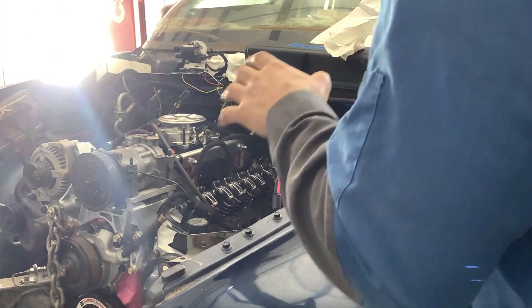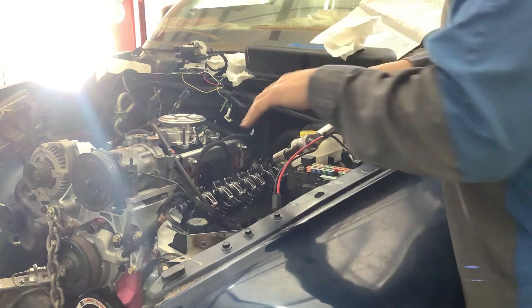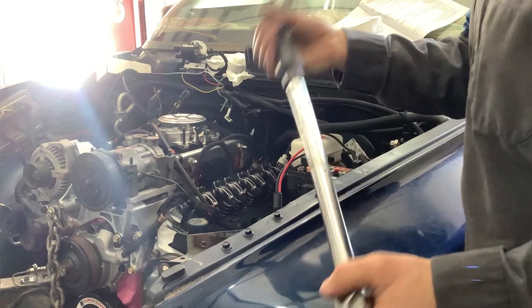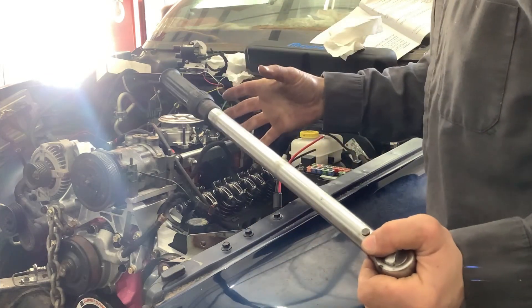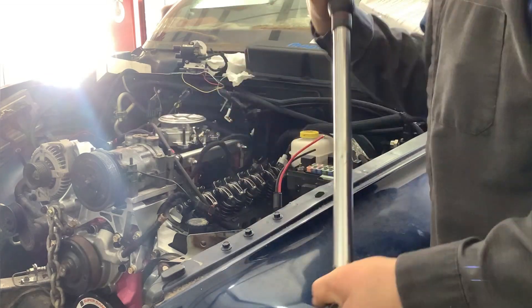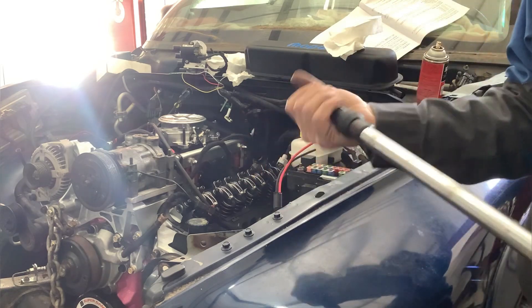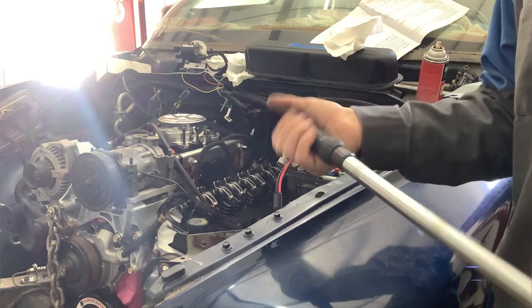So make sure you relax the steel and go to re-torque it. After you do that, that's it. You're done. You don't have to re-torque again.